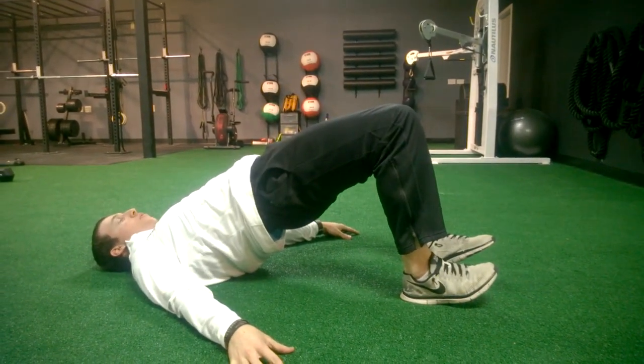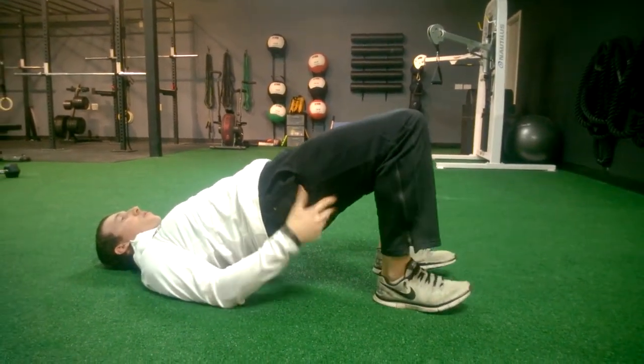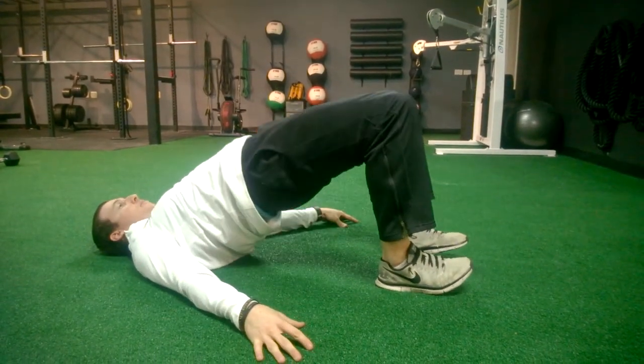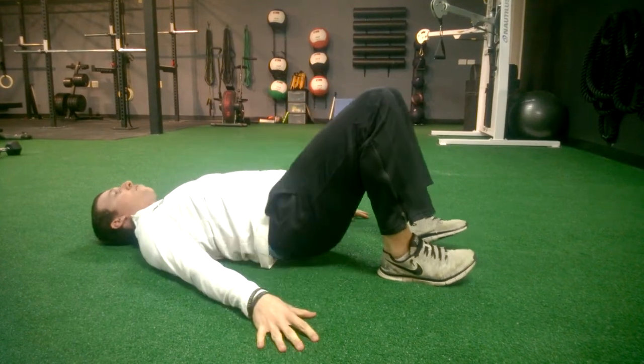It's important in this one that we make sure we're feeling our butt, not our hamstrings. If you're feeling your hamstrings, bring your heels a little closer to your butt to activate those glutes. Come back down, tap the butt to the ground, then make sure the glutes are nice and hard and working at the top. Bring it back down.